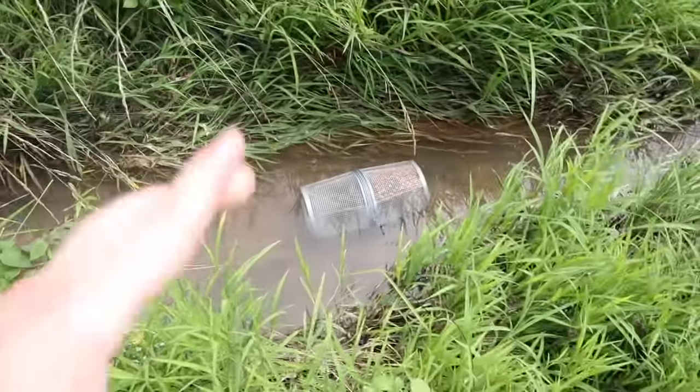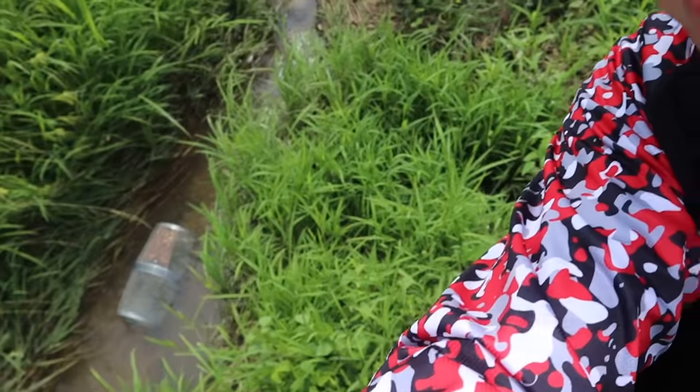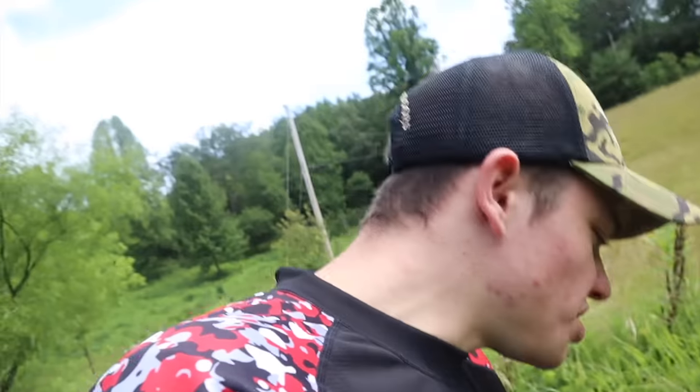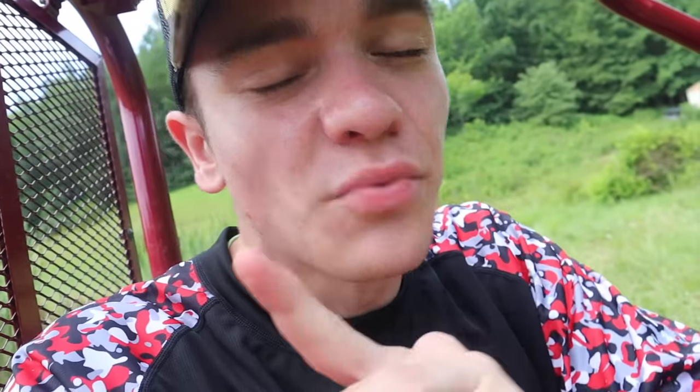A fun fact about this particular area: about a year and a half ago I came out here looking in the creek — keep in mind this weird-looking creek actually runs right into my pond over there. I came over and looked in the channel between them, and there was this big old snake, like four feet long, with a full-size bluegill in its mouth. I was terrified — I couldn't sleep for like four days. Anyway, we're going to give these traps about a day and come back to check them.